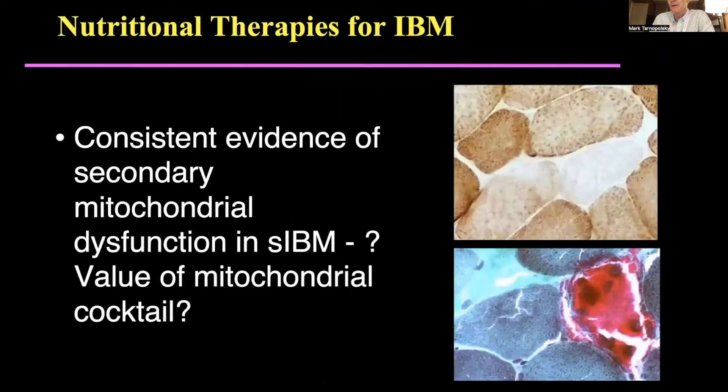This is now getting into more of our research and what we're hoping to do over the next couple of years. It's pretty clear there's more-than-expected mitochondrial dysfunction for age in IBM — about double what you would expect to see for any specific age. So there seems to be something about the IBM process which is further damaging mitochondria. Just like our patients with primary mitochondrial disease, would it benefit to add optimal protein, optimal creatine, and a mitochondrial enhancer? We're hoping to study adding a mitochondrial cocktail to our IBM patients over the next couple of years.